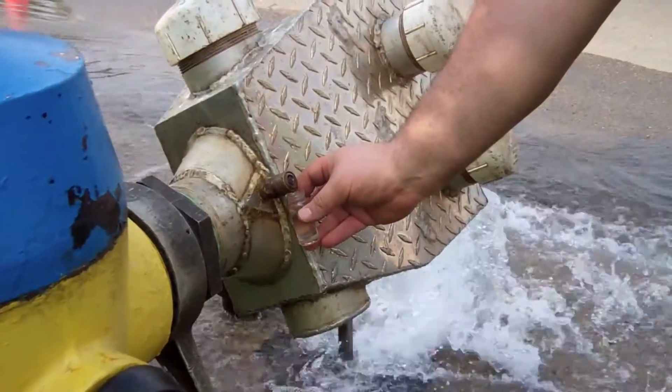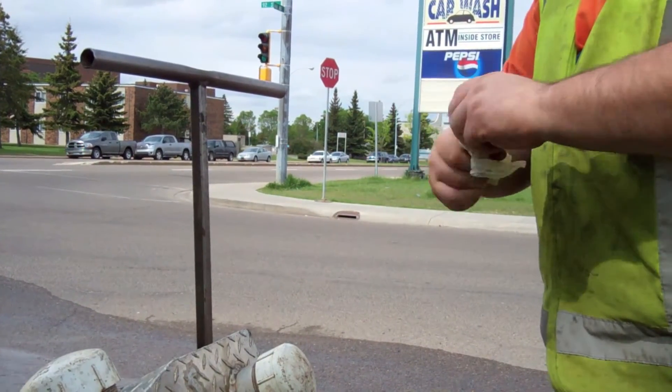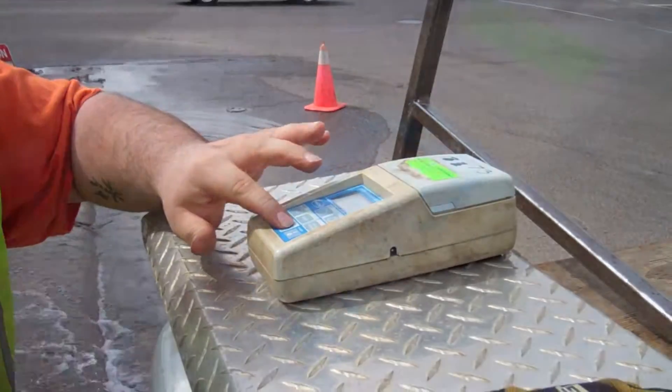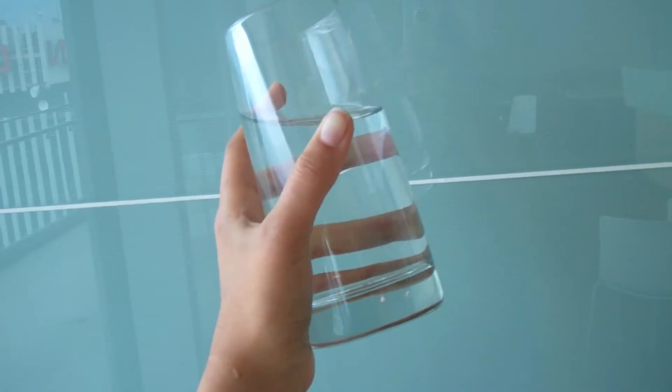Crews also test the water during the flush for turbidity. Turbidity is the cloudiness in water caused by suspended particles. EPCOR standards for turbidity exceed those required by Alberta Environment, resulting in extremely clear water for our customers.